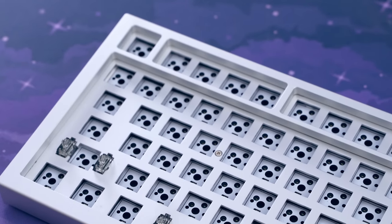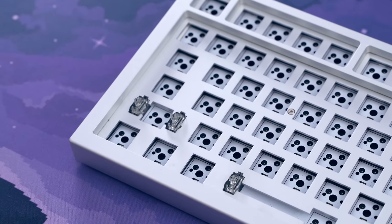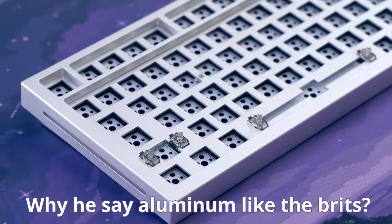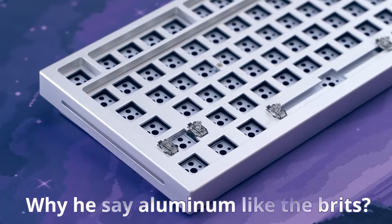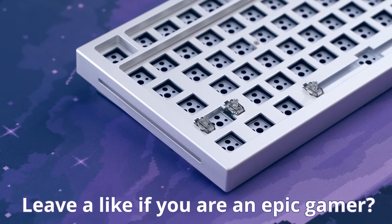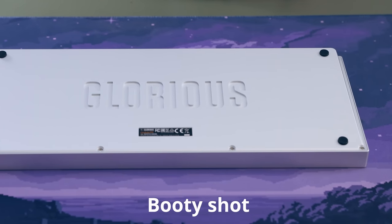This board sports a 75% layout with a separated arrow key cluster, which is amazing — I like that a lot. Other things I like about this board: the construction is pretty solid and the aluminum chassis has a really nice finish to it. It's got these little side slit RGB lighting channels for the epic gamers, and there is per-key RGB LED lighting that we'll talk about later.